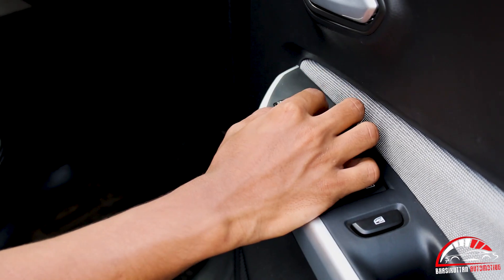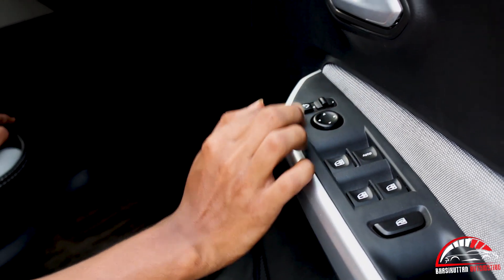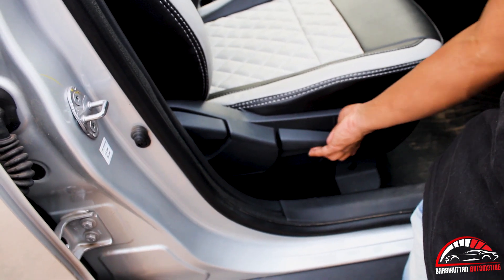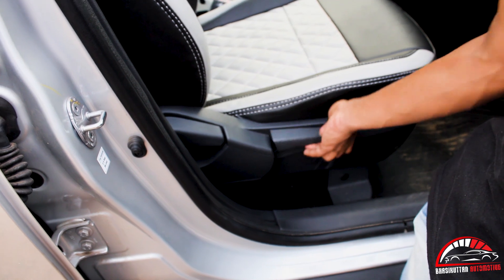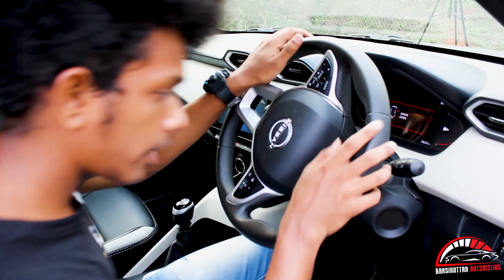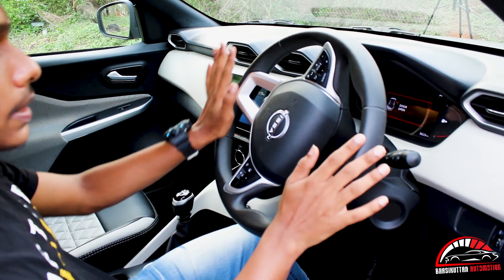The door is locked. The door lock is locked. The mirror is automatically foldable. We have seat adjustment and height adjustment.